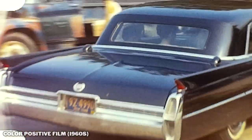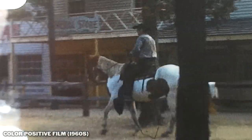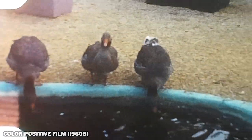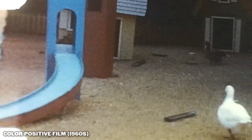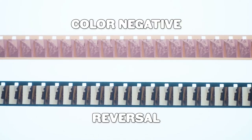In my humble and absolutely unquestionably correct opinion, the most important aspect to scanning Super 8 film is the output. I don't care if you're using a million dollar scanner or a toaster — what does the final product look like? Unfortunately, this question is a little bit more complicated than it sounds when we're talking about Digit Now's scanner. It really depends on whether you're scanning color negative or color positive film.